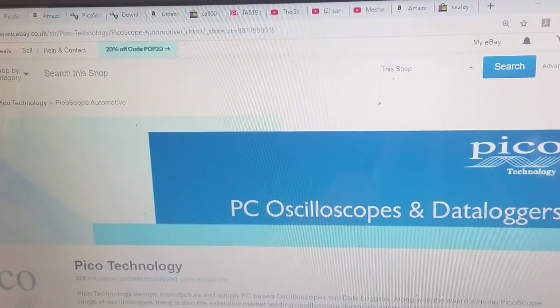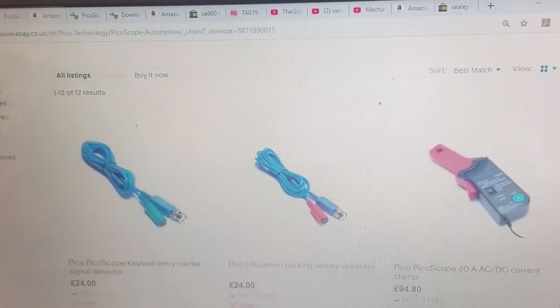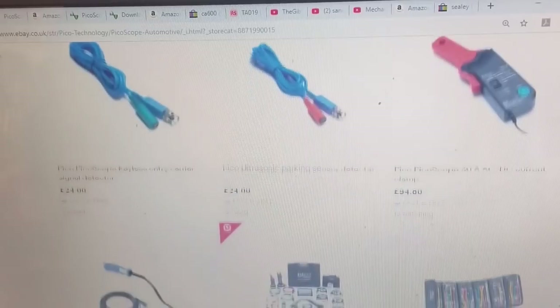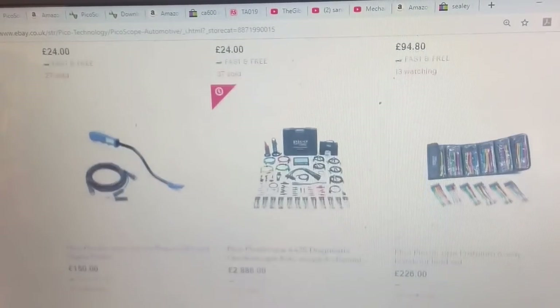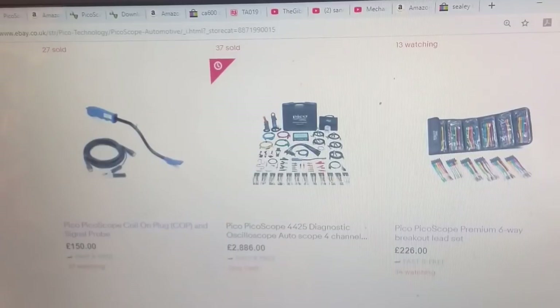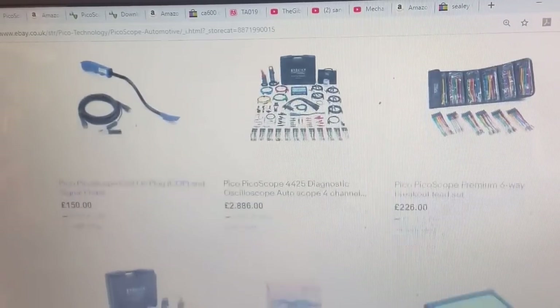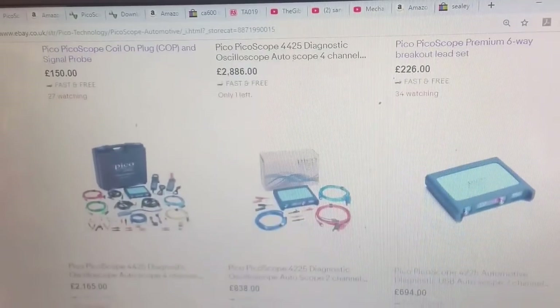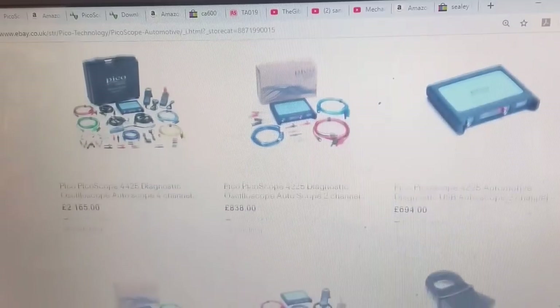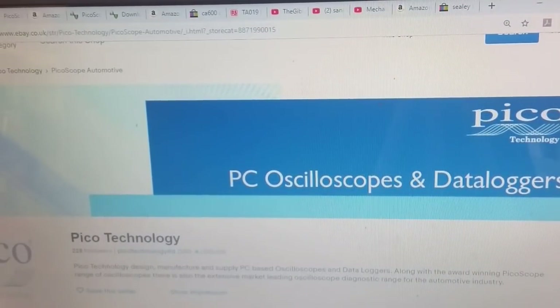This is the Pego Technologies eBay store. Scrolling down, that's their automotive stuff - there's a parking sensor for £24, an amp clamp, a coil and plug tester. There's a full kit with the automotive 4-channel, all the leads and all the clamps, and it's nearly £3,000. Their stuff is unbelievable, and Pego themselves are based in Cambridge, England.